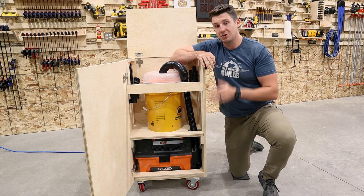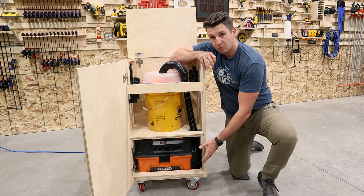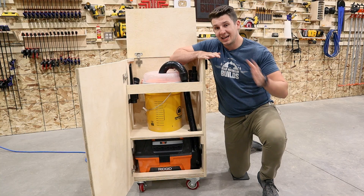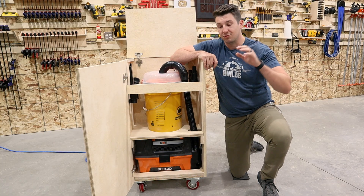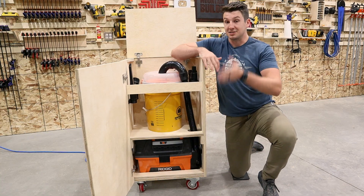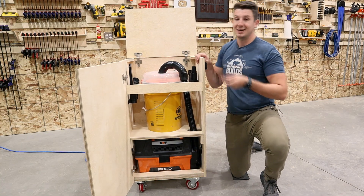Now this build is powered by a beefy 5 horsepower compact vacuum with 100 CFM, so it can compete with those high end dust extractors out there at a fraction of the cost, which means it's perfect for you guys with a smaller shop. And to top it all off, it's remote controlled.